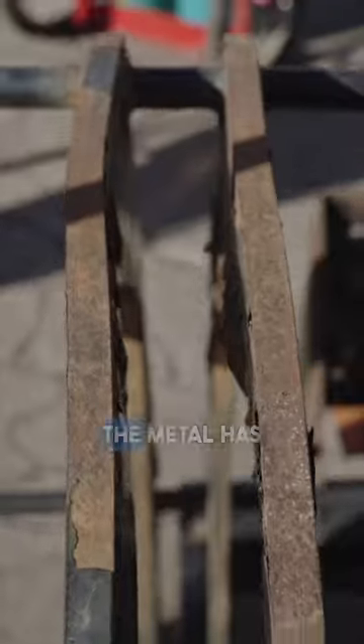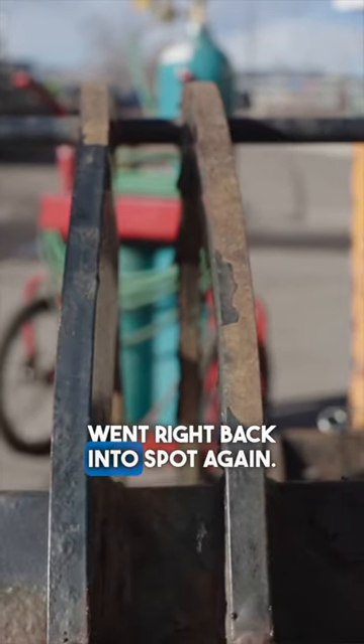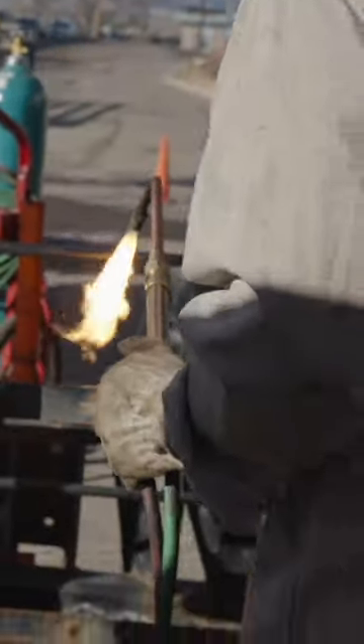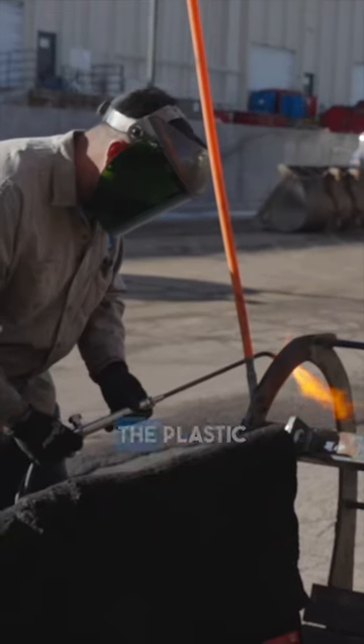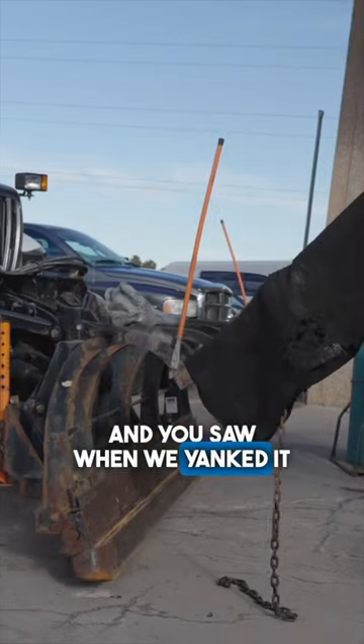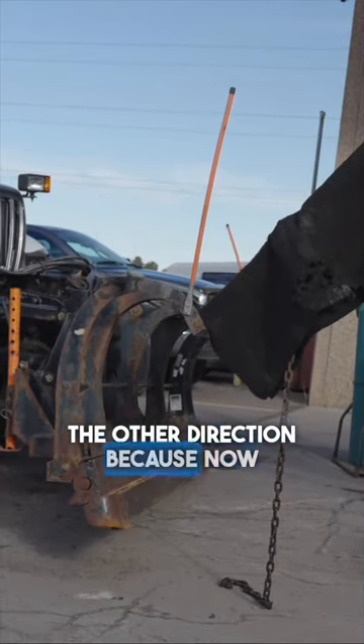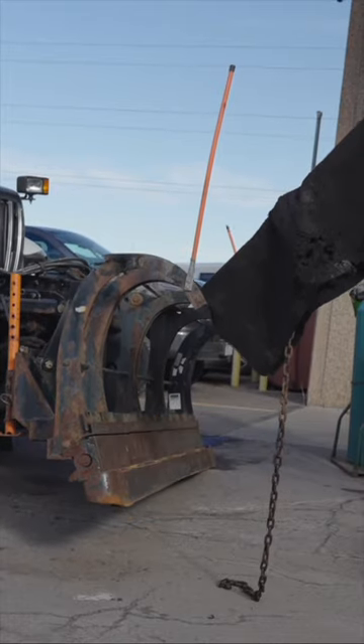Brackets on thinking that we can yank it — the metal has memory, so we yanked it and it just went right back into spot again. Then we had to remove the plastic shield off of it so we can go ahead and heat it. And when we yanked it, we yanked it in one direction but we couldn't get it to go the other direction because now the plow is lifting off the ground.